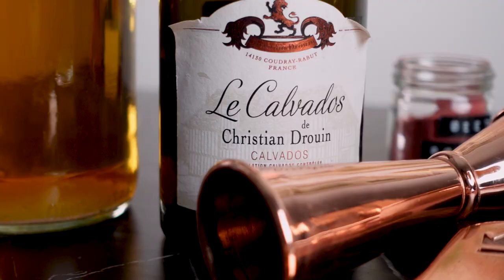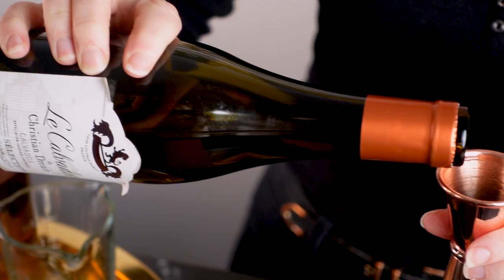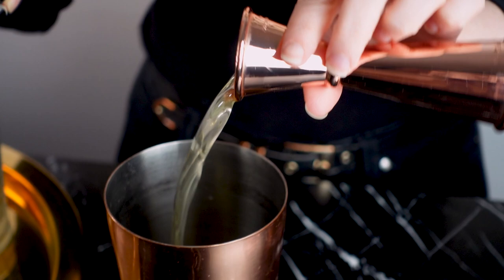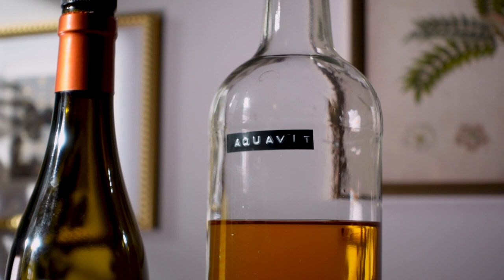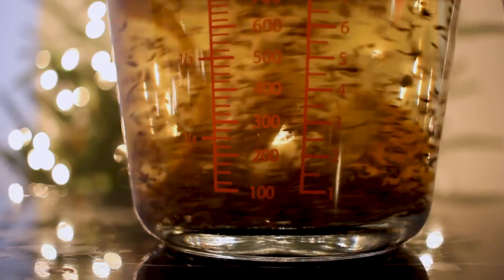For apple brandy, I'll be using Calvados, which is an apple brandy from Normandy, France. You could also use American apple brandy here, but it will be a bit sweeter. Calvados tends to be drier and have a bit more complexity. It works really nicely with aquavit. For the aquavit, I'll be using the one that I made last year, and I also have a video for that that I'll link below.